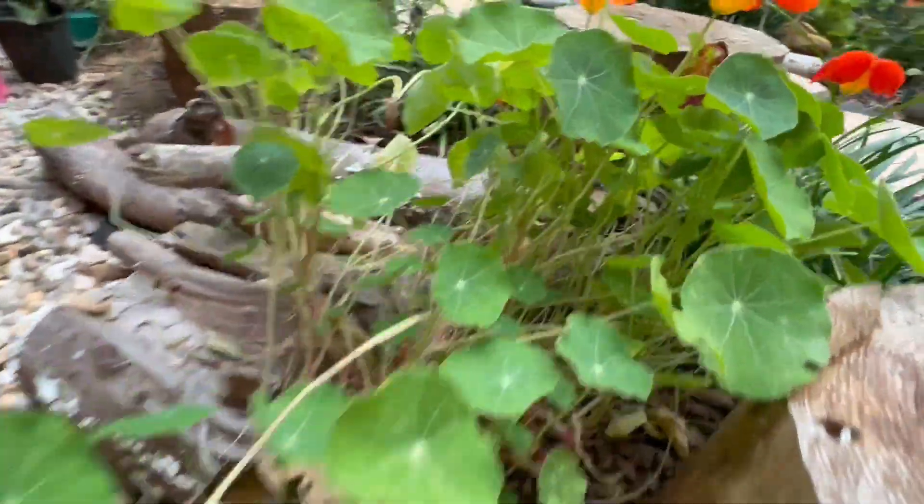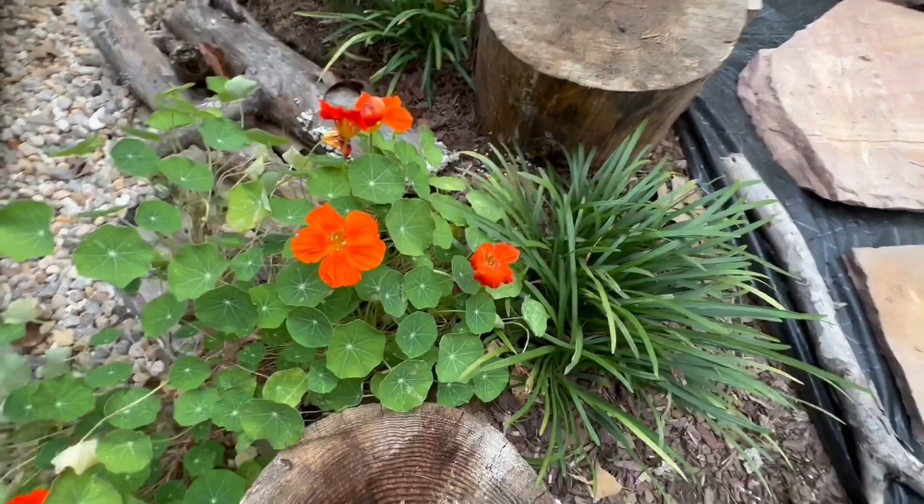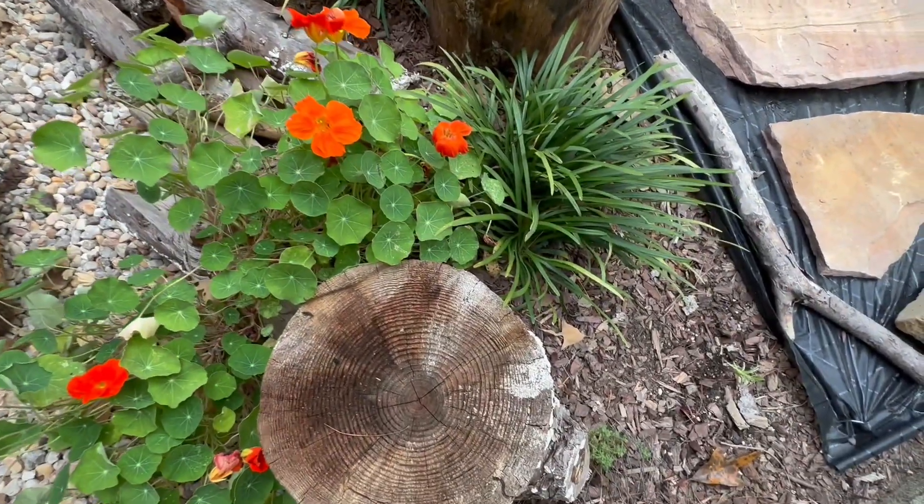This is like the first nasturtium that I've successfully grown so abundantly, and I'm really, really excited about it.